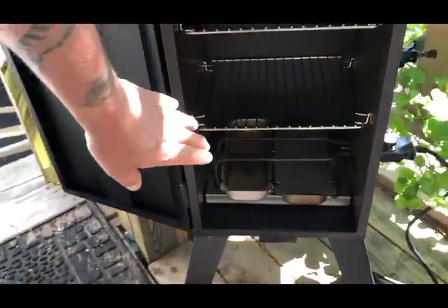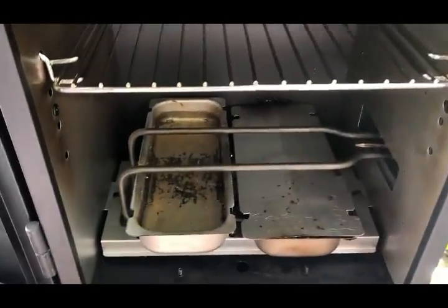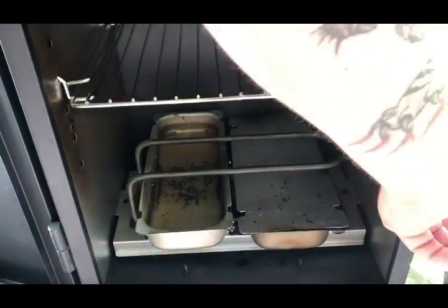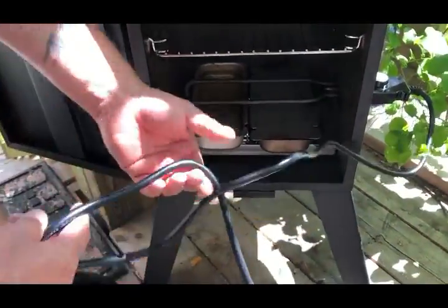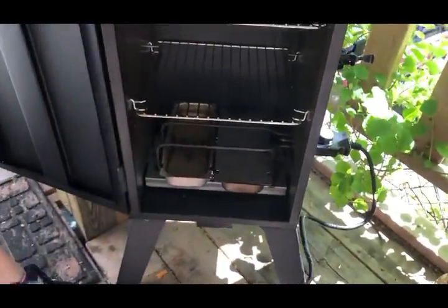It's going to be set up just like that. You got the wood chips on the right and then the water on the left.